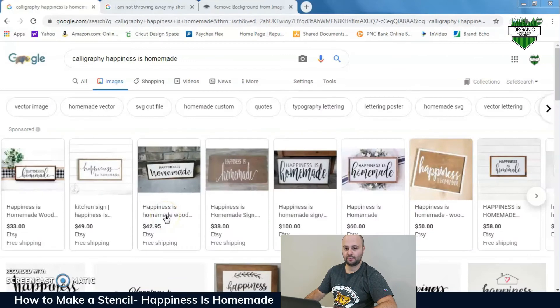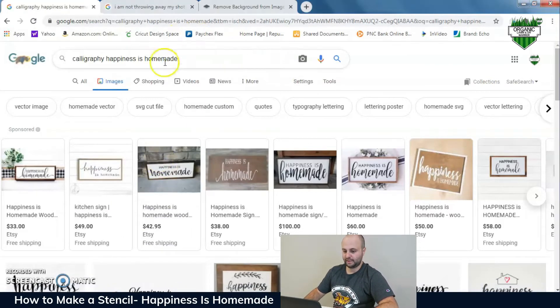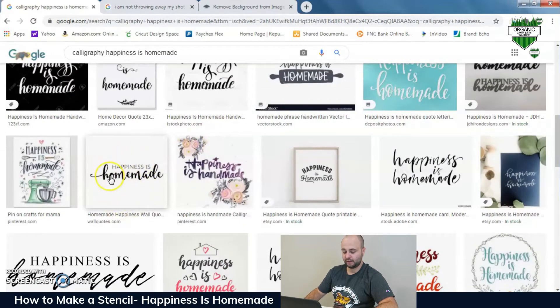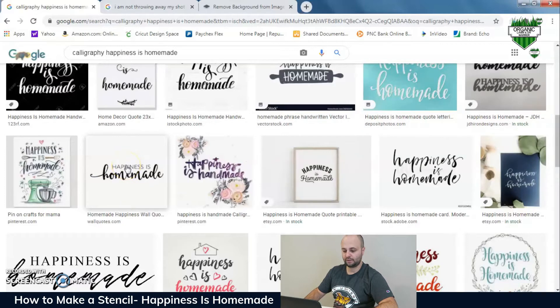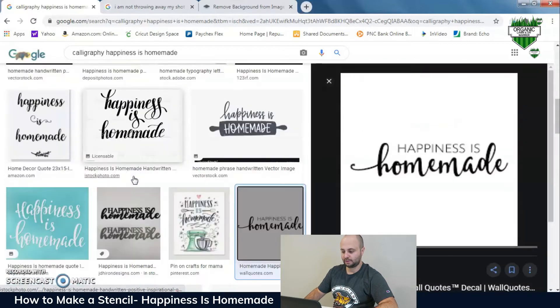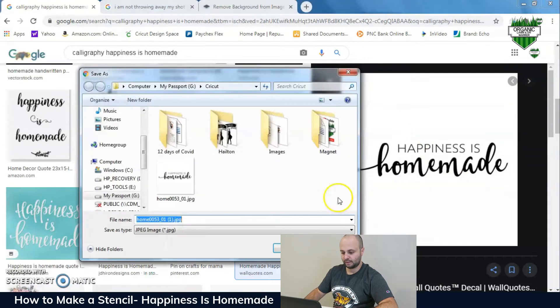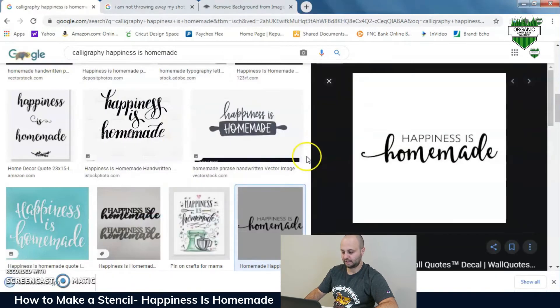Open up Google and search 'calligraphy happiness is homemade' — that's the first stencil. Type that in and hit search, scroll down a bit, and we're going to use this image right here. All the links to the images I used today are going to be in the video description below, so they'll be easier for you to find. Right-click the image and hit 'Save Image As' and save it wherever you'd like. I have a folder that I use for my Cricut.